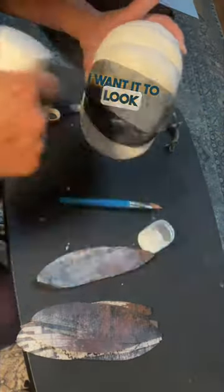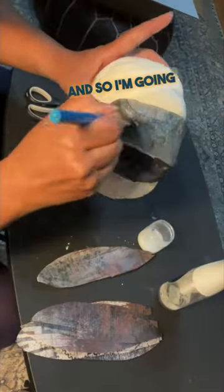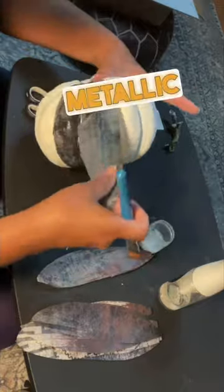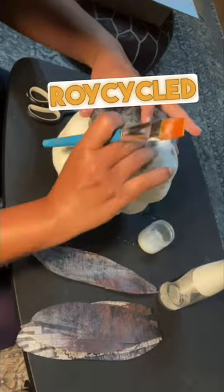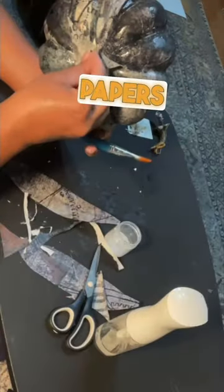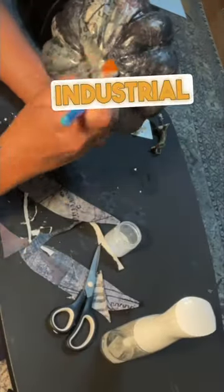For this one I want it to look metallic, so I'm going to be following up with metallic copper glaze after I'm finished. I'm using one of the recycled industrial decoupage papers for this because I wanted to have industrial pumpkins.